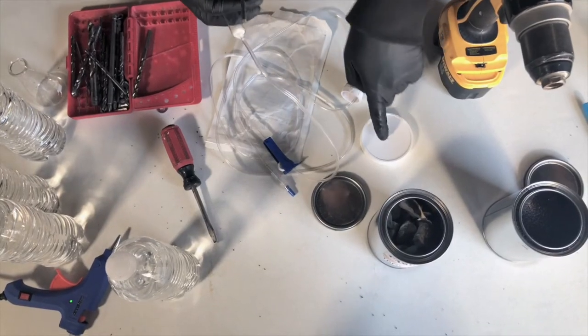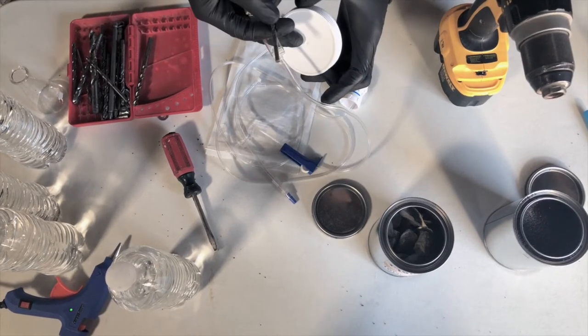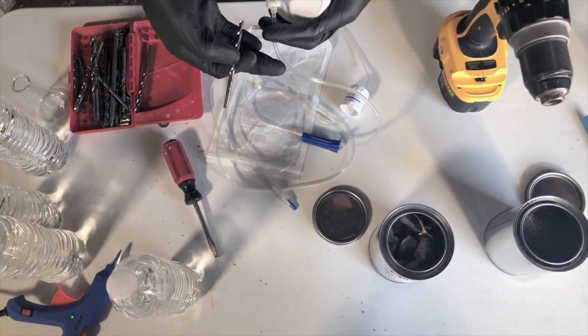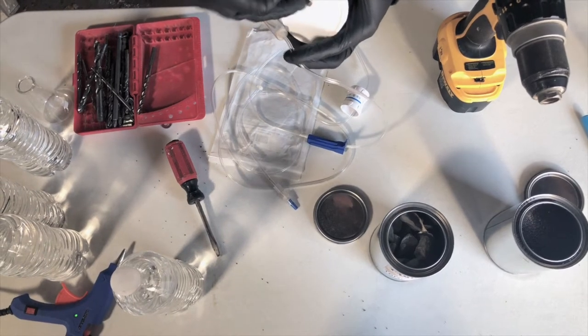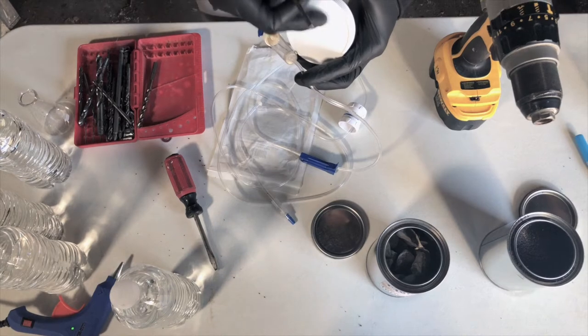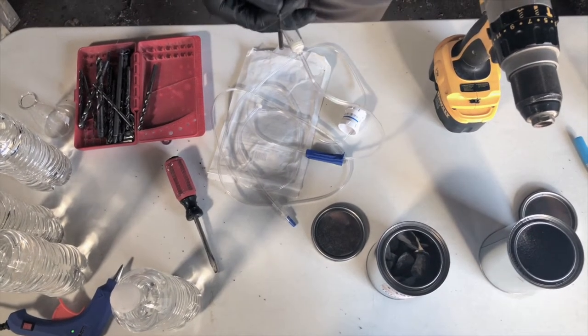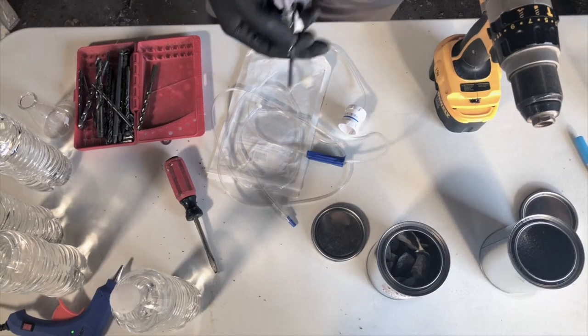One thing we want to do is drill into the top of this container the same size, if not smaller, than our IV tube. The reason is that if it's smaller we can get a really nice snug fit that we can cure with our hot glue. That way when we close our system together we're not going to get any leakage.